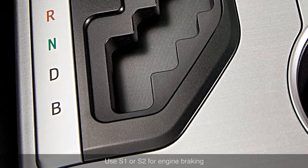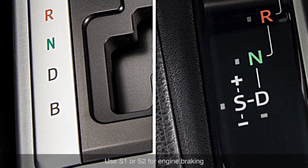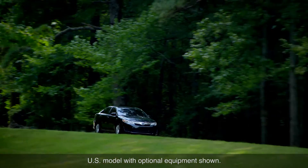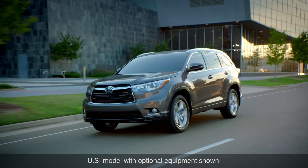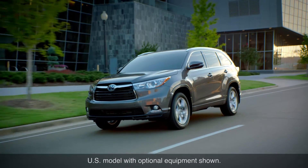Shifting the transmission lever from D to B or S, depending on your model, while descending a steep hill will help control your speed by providing engine braking, similar to downshifting the transmission in a conventionally powered car.